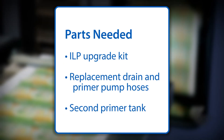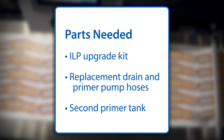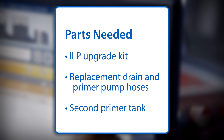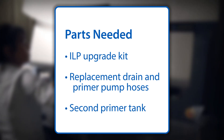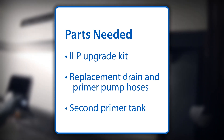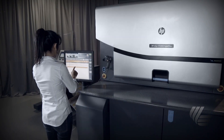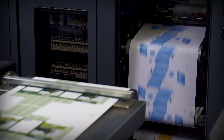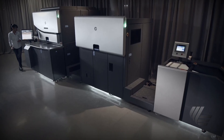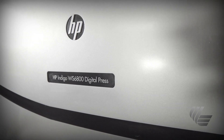The parts you'll need to complete the cleaning are an ILP upgrade kit that must be installed by HP, a replacement drain and primer pump hoses, and the second primer tank. It should be noted that you should have one primer tank dedicated to the 030-040 chemistry and one dedicated to the DP680 chemistry. It is not necessary, but if you don't, you'll have to spend an additional hour to clean the entire inside of the tank, including the floats, wires, and cables inside the tank. All of these can be purchased easily from HP.